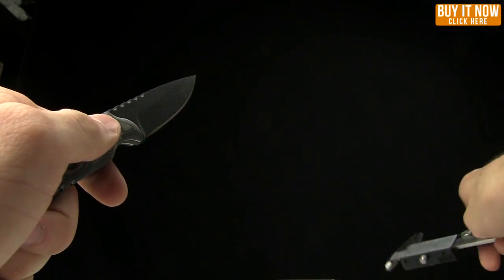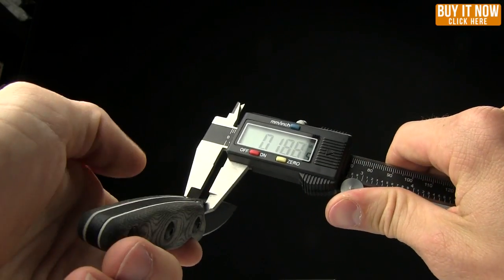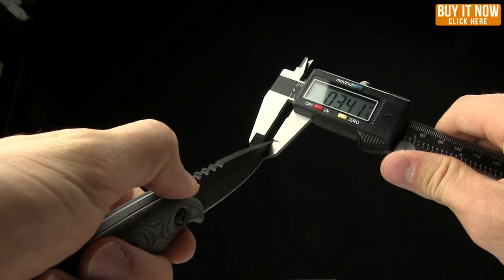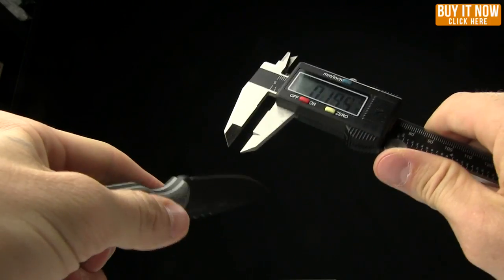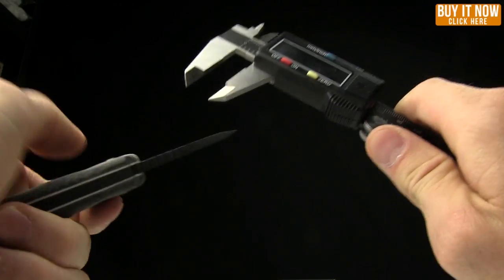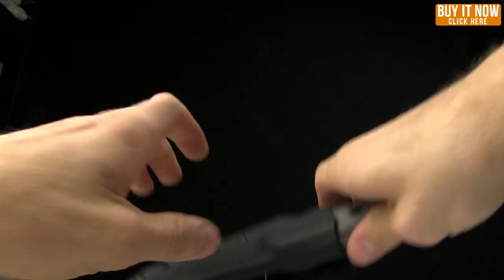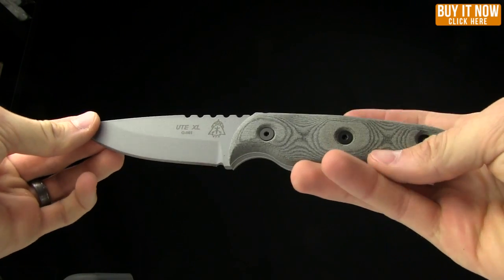Let me go over some thickness specs. The thickness right at the spine of the blade is 0.18 inches. At the tip, 0.09 inches. Right at the grind, as close to the edge as I can get, 0.07 inches. And the handle thickness itself is 0.6 inches. So fairly small knife. Let's take a look at it in comparison to the Ute XL.